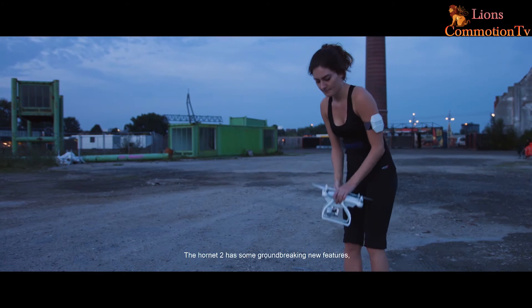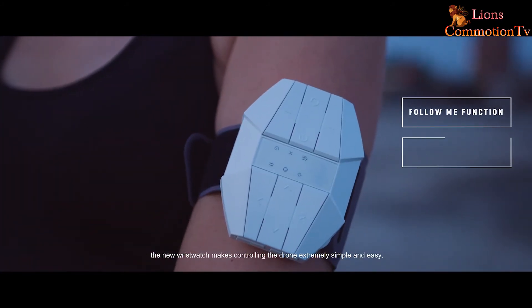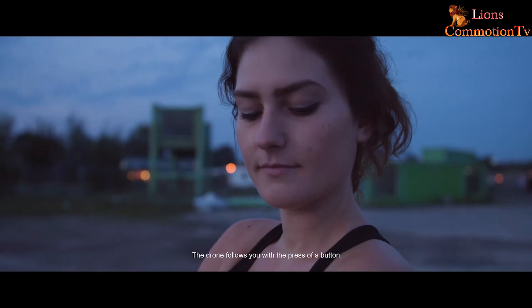The Hornet 2 has some groundbreaking new features. The new wristwatch makes controlling the drone extremely simple and easy. The drone follows you with the press of a button.